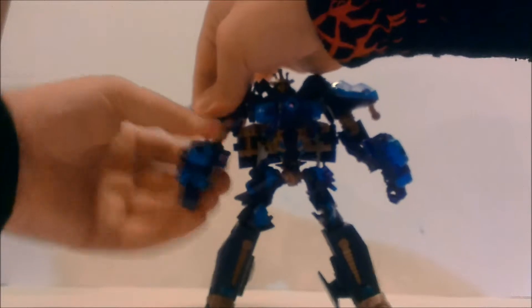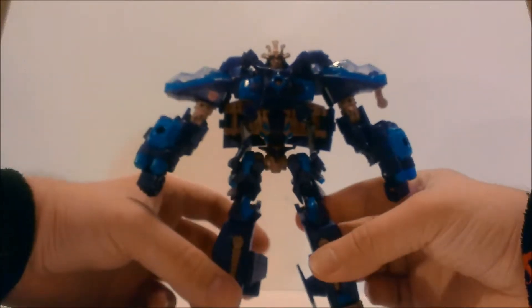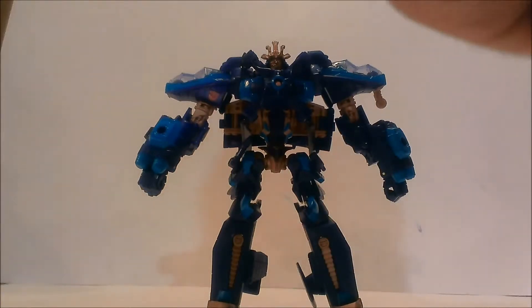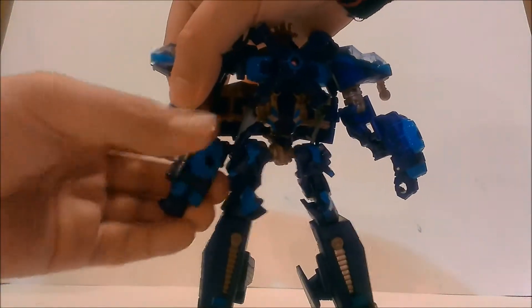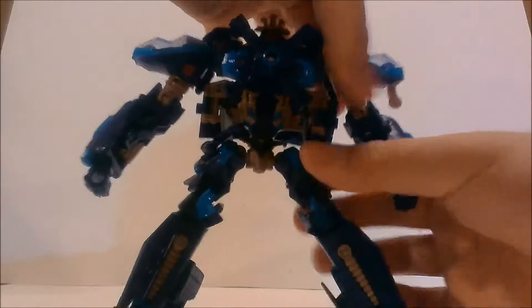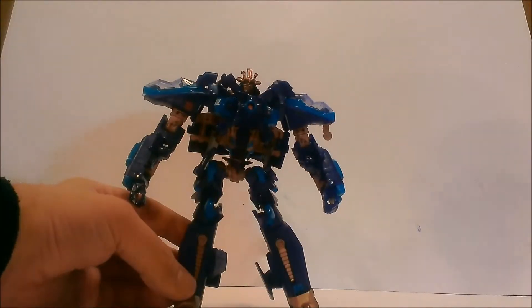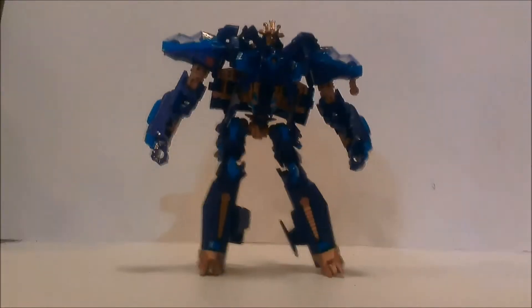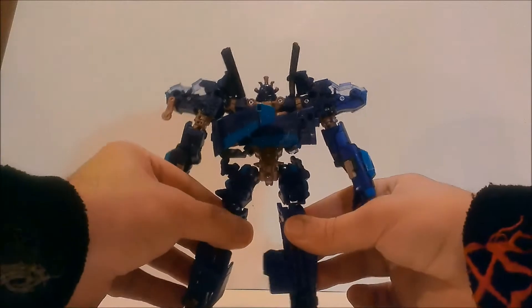And there is Voyager Age of Extinction Drift in his robot mode! I need to double-check that I got everything situated. Looking at the instructions, it looks like I messed up on the arms a little bit — you gotta fold this in, open it up, and collapse it. There we go. As you can see, he is just a repaint of Skyhammer. His back is pretty open and doesn't have a lot to fill it in.